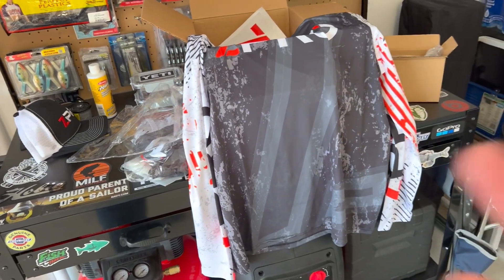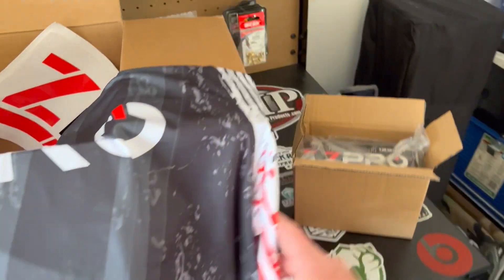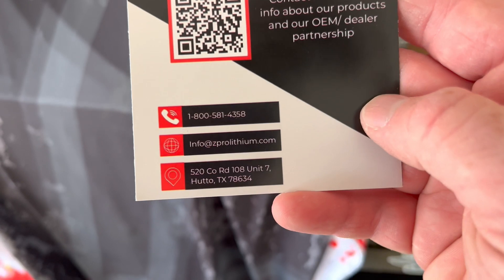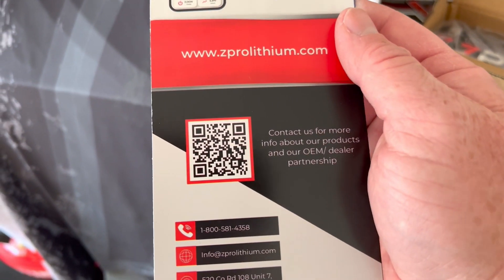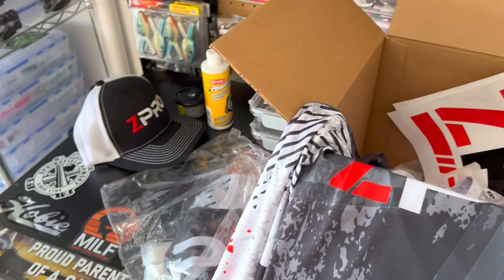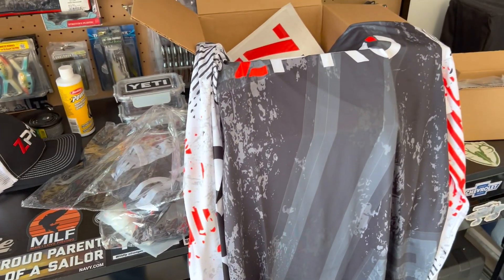Check these guys out online. You can check your battery levels — they're cutting edge lithium batteries. Right there is the phone number, the website, and the address. Here's a QR code for you guys — chock full of technology. Can't wait to install mine, thanks for watching, appreciate it, see you guys later!